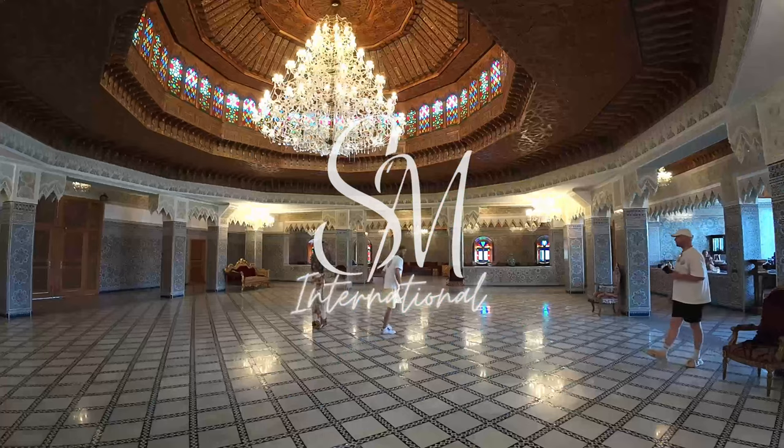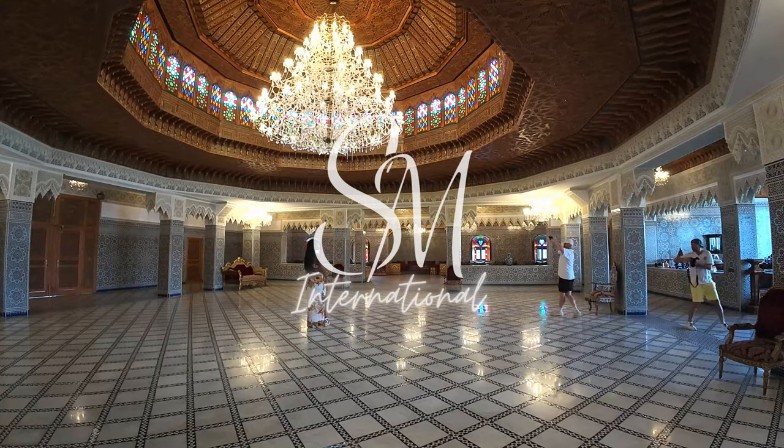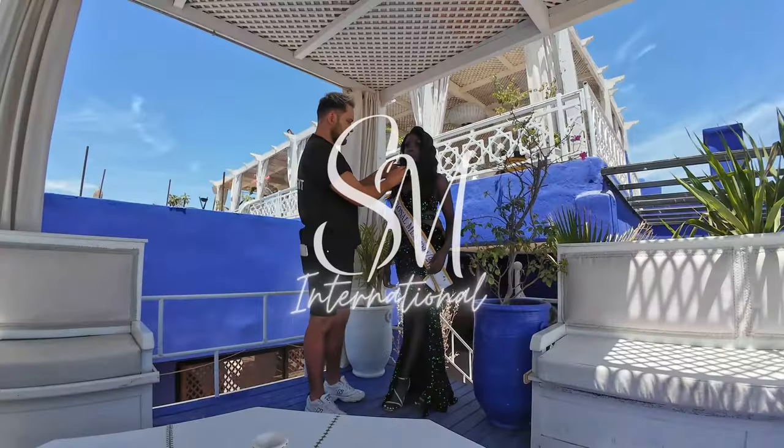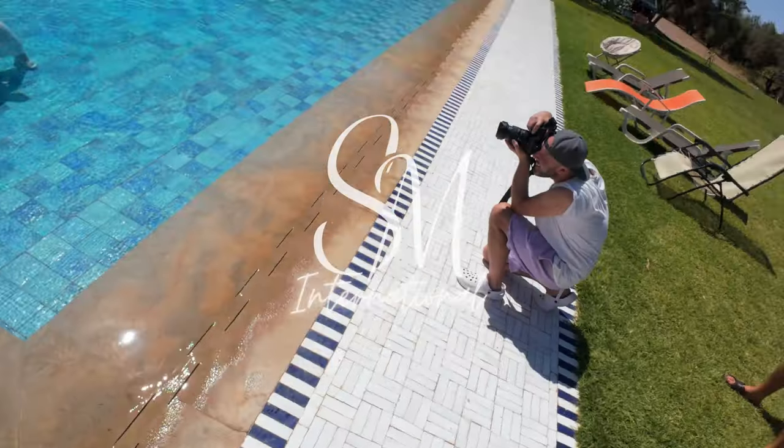I'm just going to go through my shoot in Morocco with the SM International team. We were shooting over four days — shooting models, hairstylists, makeup artists — and shot a couple of brand campaigns. I just wanted to show you what a shoot with me looks like.